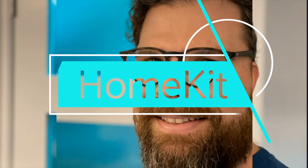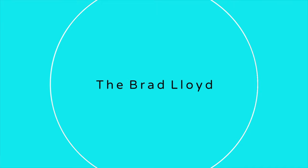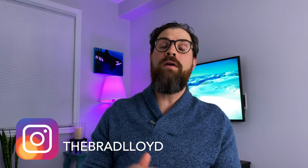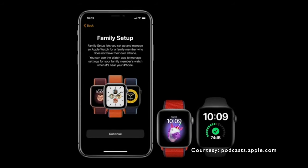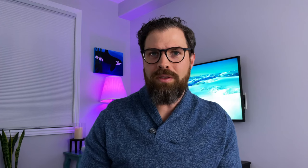If Family Setup is something that you've been thinking about, you're going to want to watch this video. Hi, I'm Brad Lloyd, and today I'm talking to you about Family Setup on the Apple Watch. When Family Setup was announced last fall, my wife and I looked at each other and instantly knew this is something we wanted for our daughter.